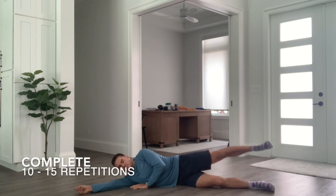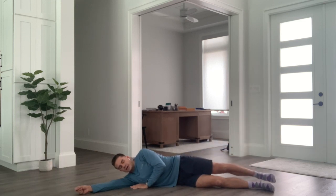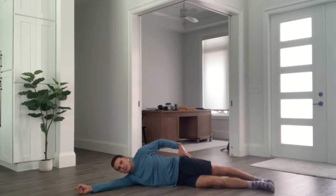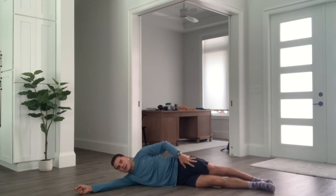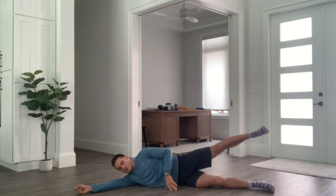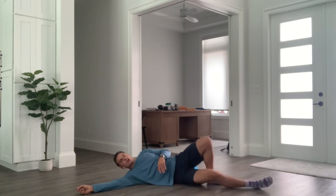You can focus on raises anywhere from 10 to 15 repetitions. Where should you be feeling this one? You should be feeling it on the side of your butt cheek, working its way into your hip. If you feel it in the quadricep, you're letting that leg drift too far forward. Once you feel a nice burn on one side, go ahead and switch to the other side.